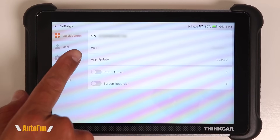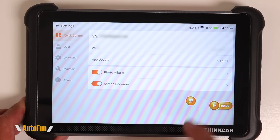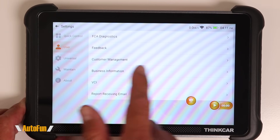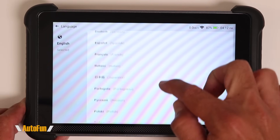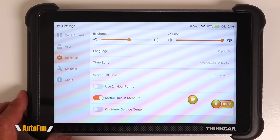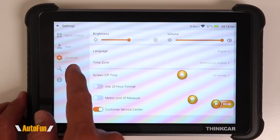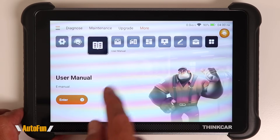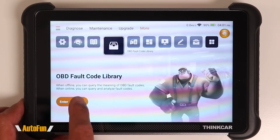Under settings you can set the Wi-Fi, enable floating icons — one for screenshots and one for screen recording — and move them around the screen. You can enter business information to show on reports, and adjust brightness, volume, and the language of the unit, with many languages available. You can also change the unit of measure between metric and imperial, and enable a floating shortcut to customer service. Under Maintain and About you have access to advanced features and a technical support icon to contact ThinkCar.